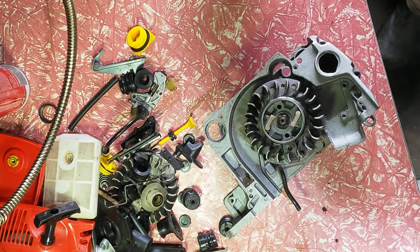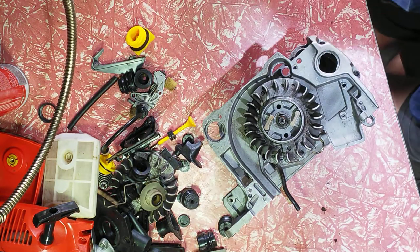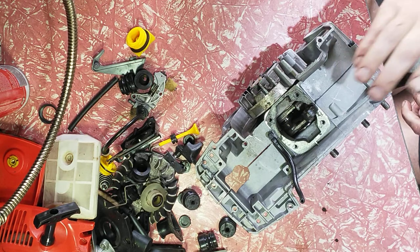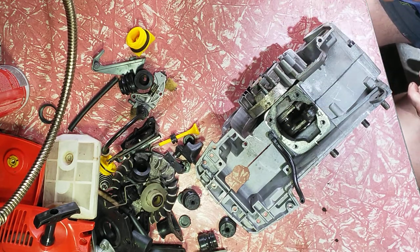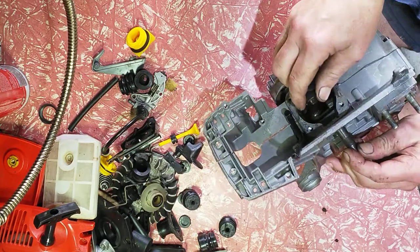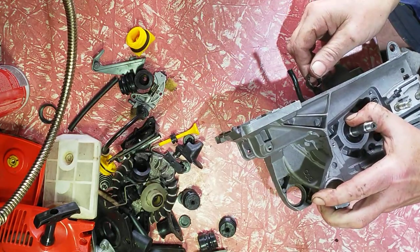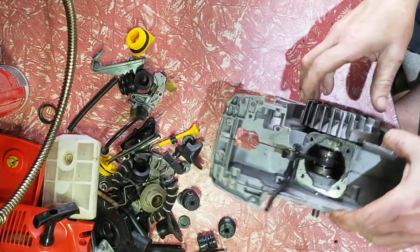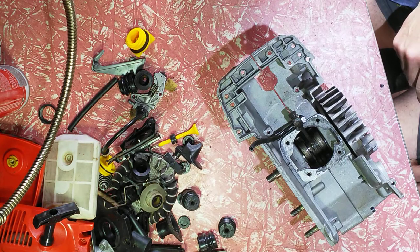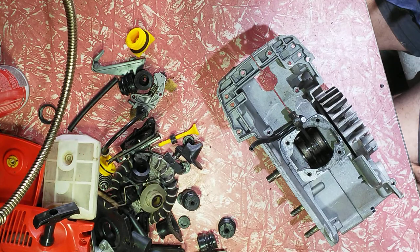Good day from Australia, wherever you are. Now, this Chinese chainsaw — we determined last time this is either a 58cc, which is not true; they're 54-point-something, point 7 I think, or 62 normally. There's something written on the crank in the corner which is G and 43, so it's a 43 stroke — 34 stroke, that's what it is. I don't know why they put the 43 in it.